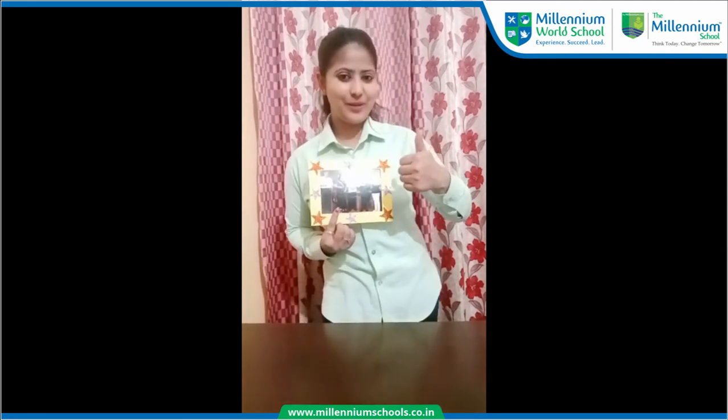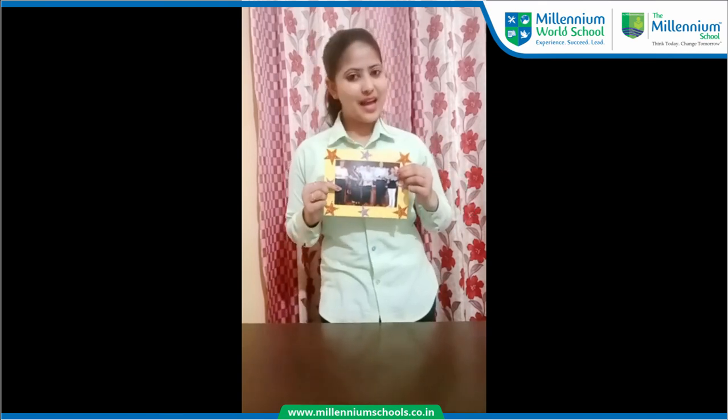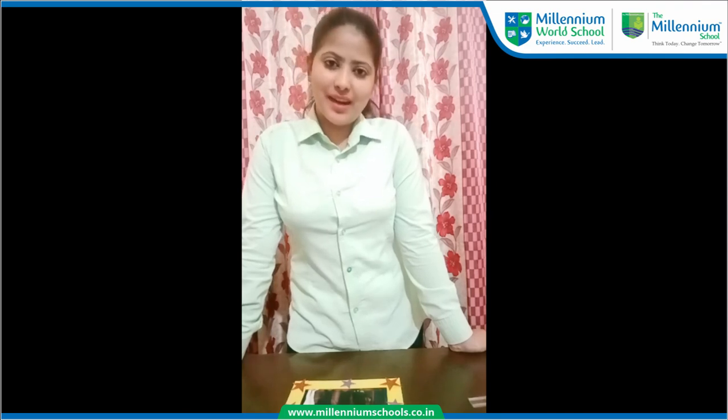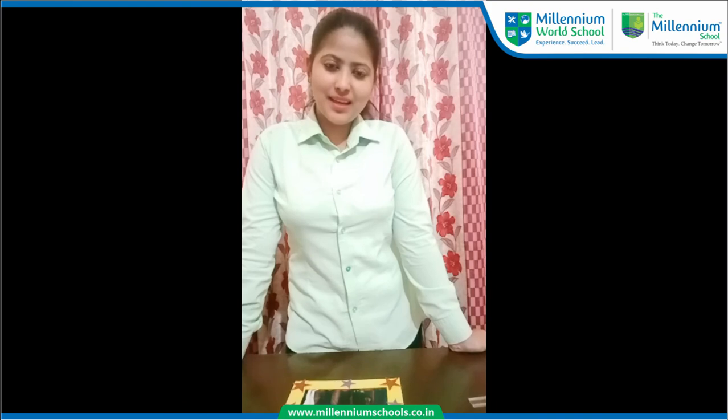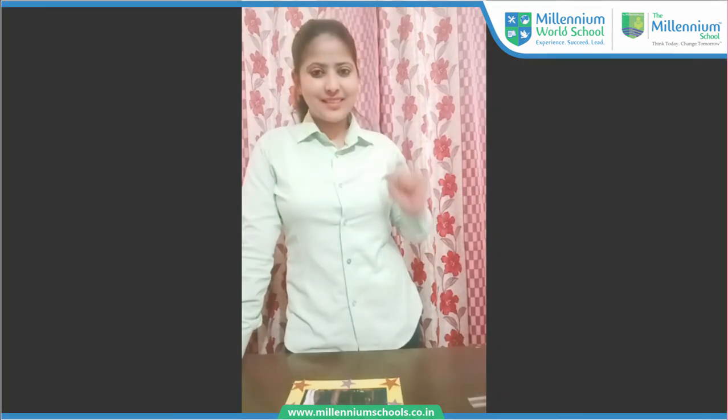Very good, great job! I hope you all like this activity. At last, I request all the parents to help your child to make this beautiful frame. Have a nice day. Stay happy. Stay safe. Bye bye, thank you!